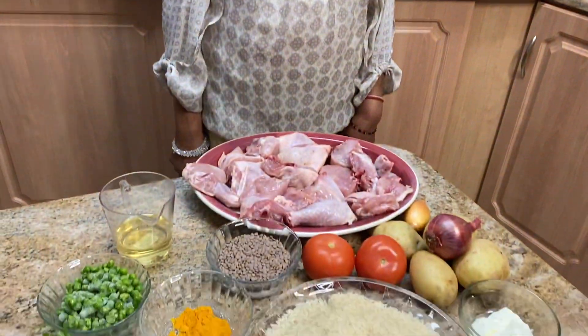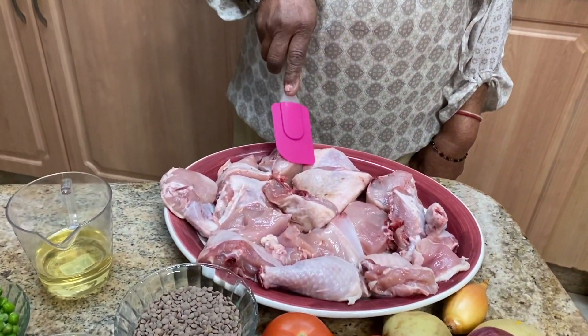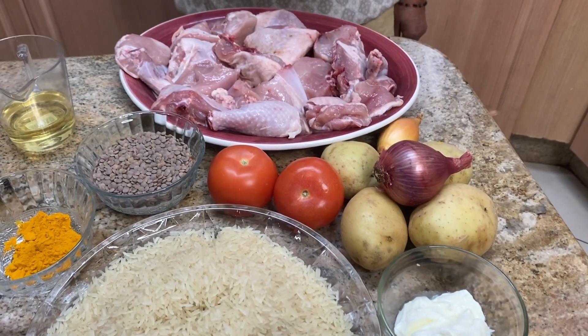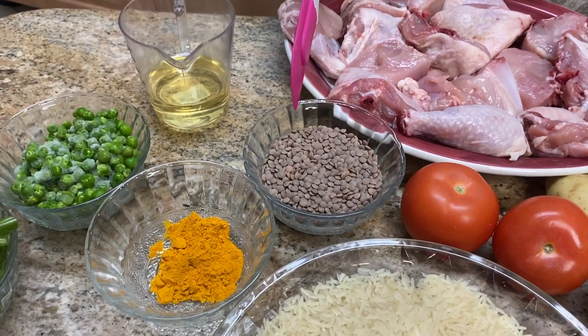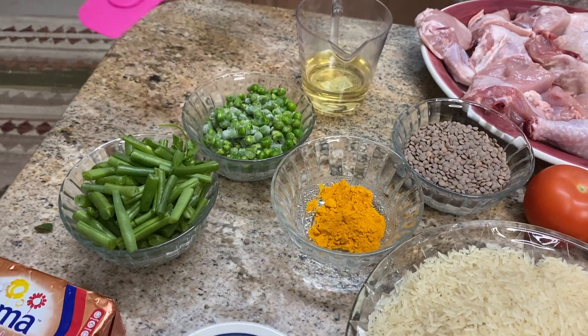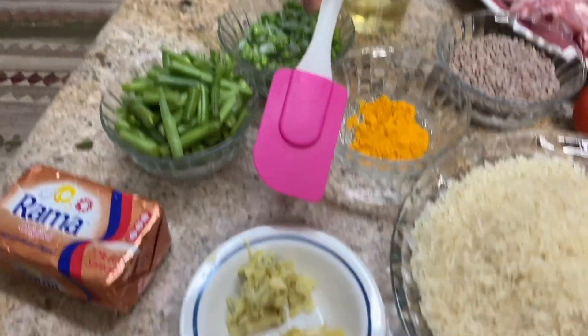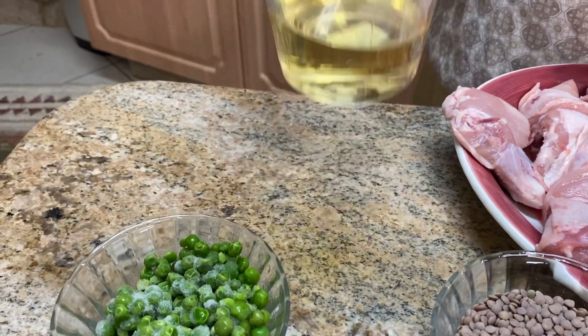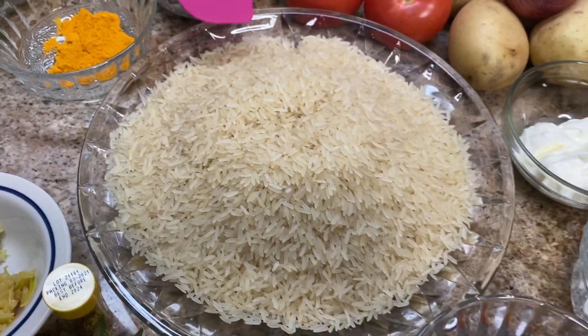Hello, welcome to my channel. Today I am going to make chicken biryani. These are the ingredients: one tray of chicken, two tomatoes, four potatoes, two onions, lentil biryani dough, one tablespoon turmeric powder, one cup frozen peas, one cup green beans, a tablespoon of ginger, a tablespoon of garlic, 100ml oil, and three cups of rice. You have to soak and boil the rice until it is slightly soft.